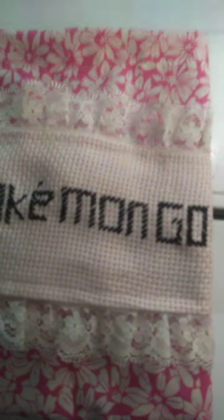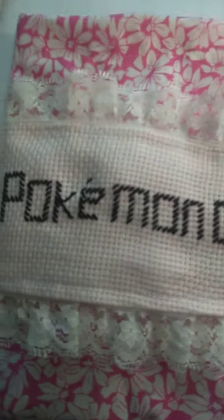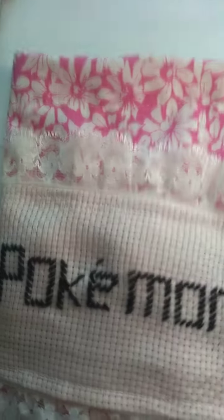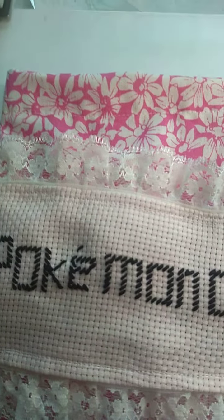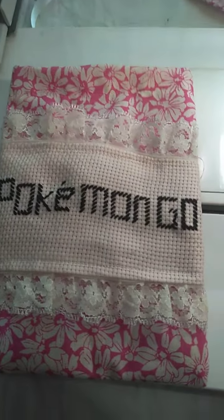I will give you the measurements and everything in the next video. Now I am stitching this one, then I will teach you how to make it, measure it, and everything. Have a nice day. Be safe at home. Bye. If you make it, I will give you the bag. Bye.